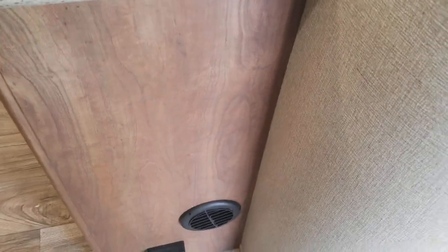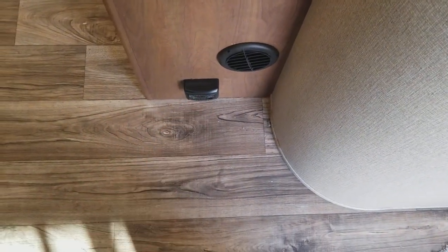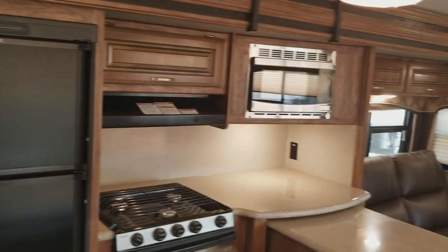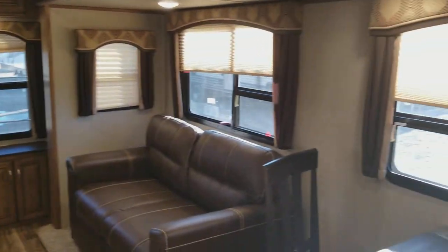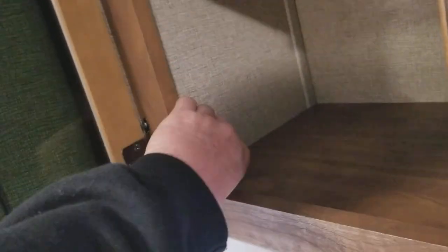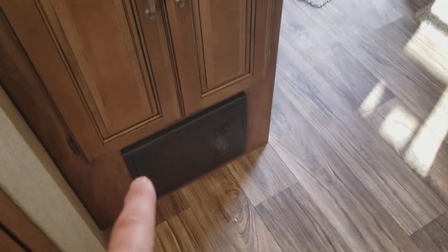Down here below is your carbon monoxide and propane detector, and that's where your heat comes out. These cabinets are real wood — screwed and glued, not just stapled and glued — you can actually feel the screw holes on the back. They're really tough with large residential-style handles to open them. There's more storage and your breaker box below for your 50-amp service, because this unit has two ACs.